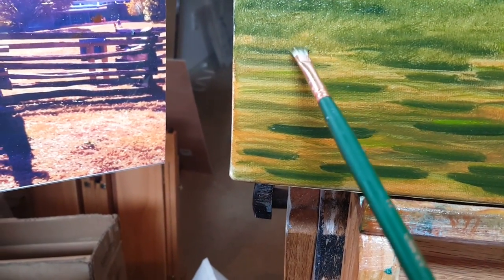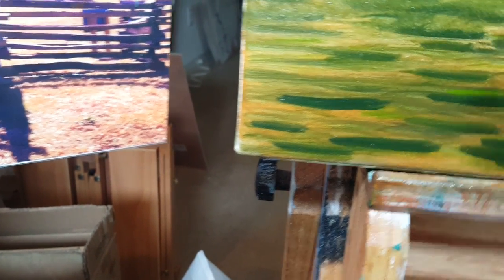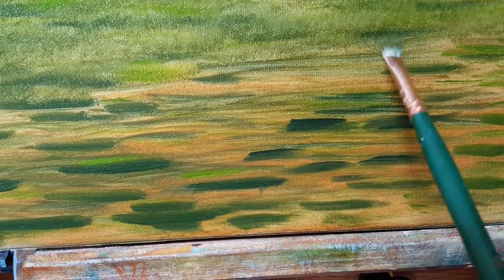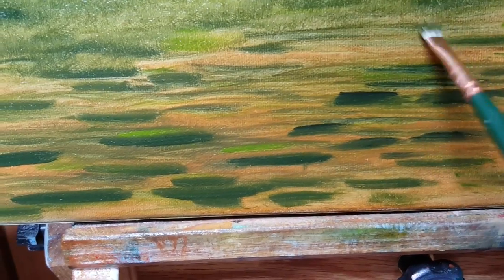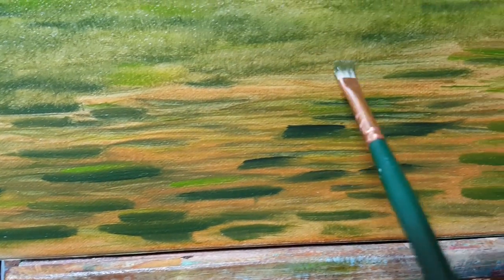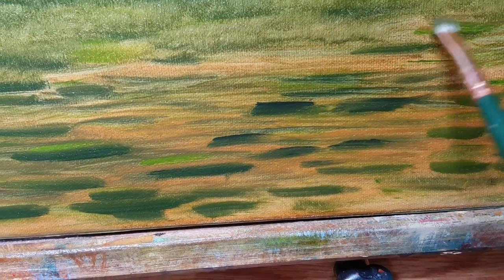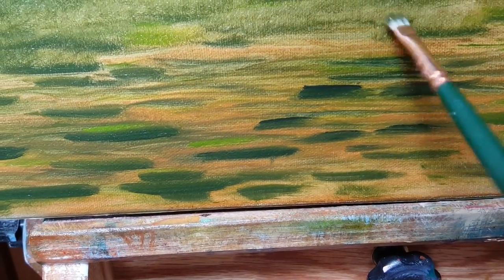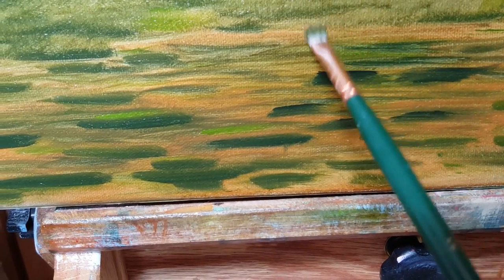Then you're going to start filling in. Just kind of lightly blend in between those patches — see the little grassy pieces showing. When you come back down you don't want to go completely through this part because you want your dark and light variation, so just kind of come under.